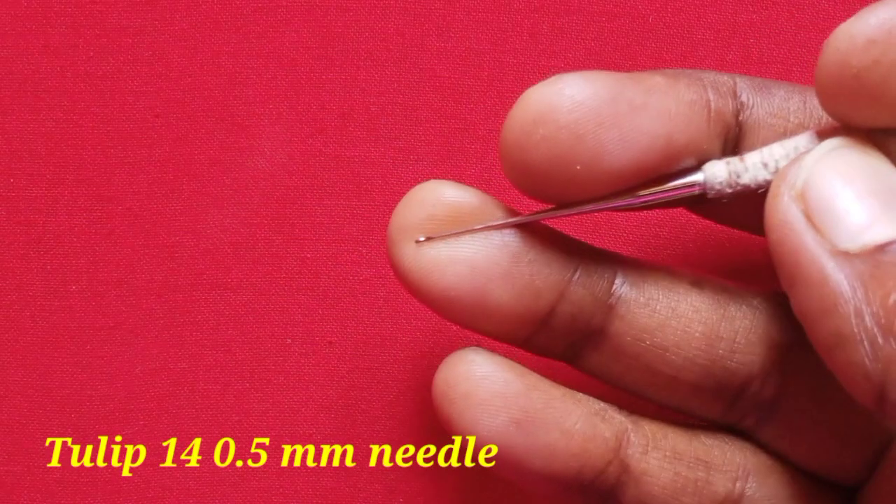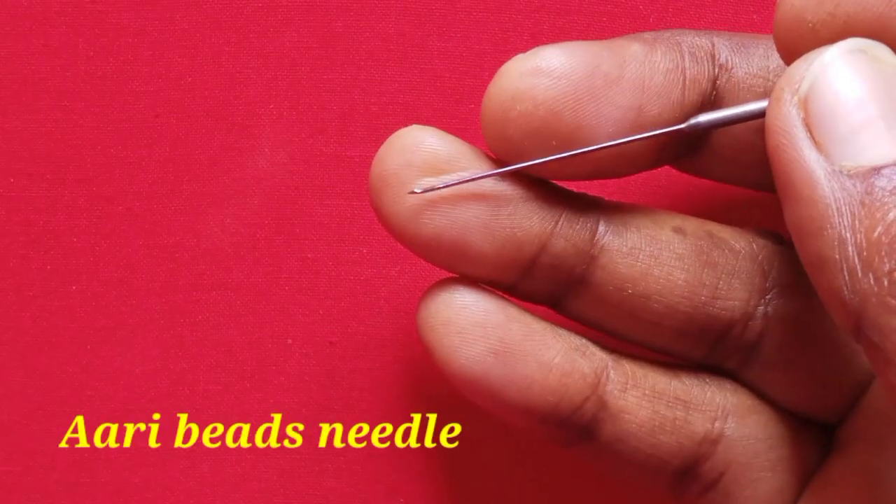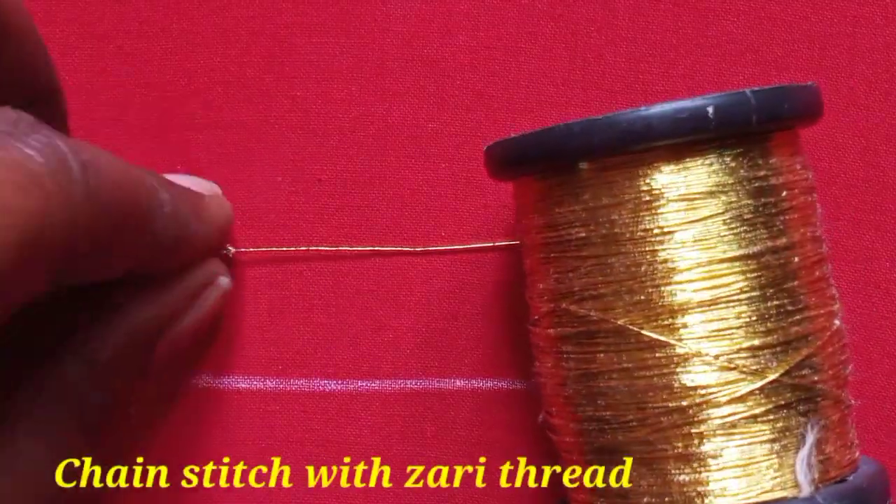This is thread work — not the same thread work. This is a 6-thread needle. Next, a 6 beads needle.